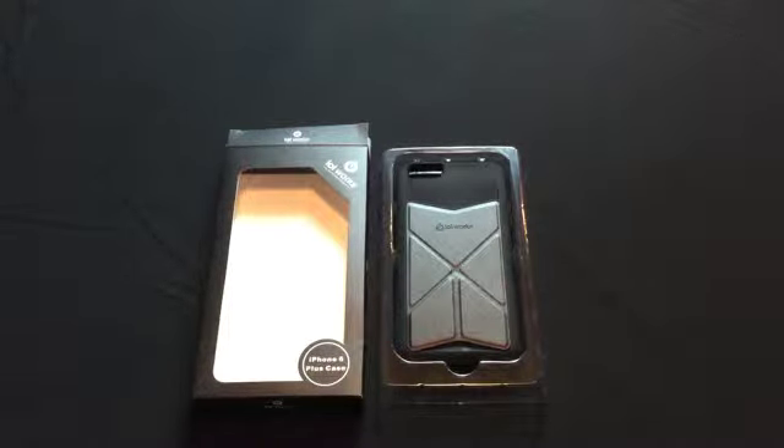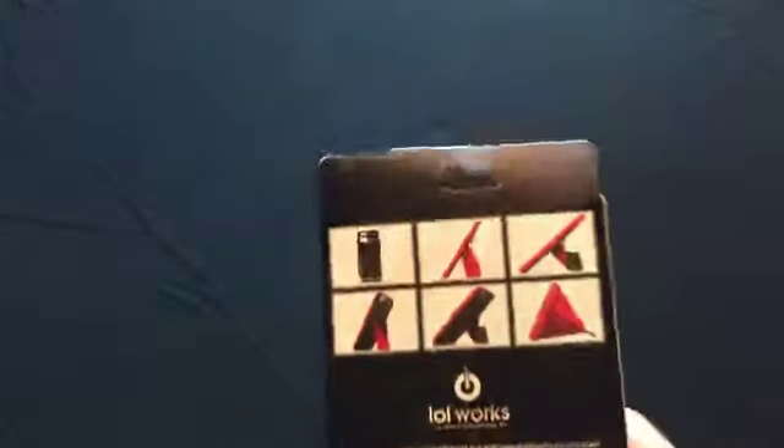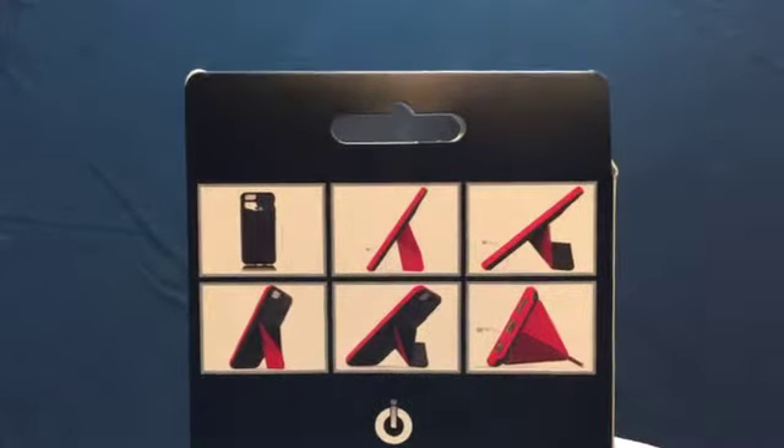Hello, this is IOI Works' iPhone 6 Plus case. As you can see, I've already taken the liberty of opening the box, but on the back you can see that it has some different pictures to show you how the phone can be used in the case.